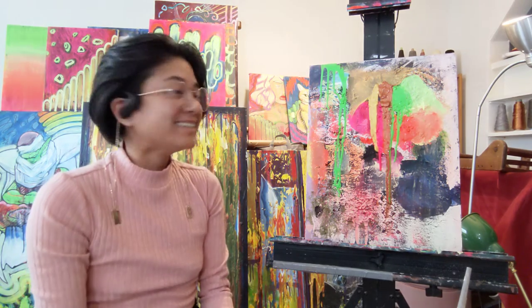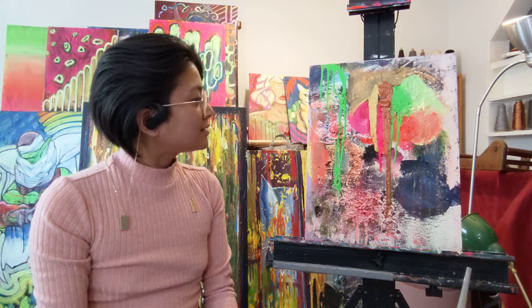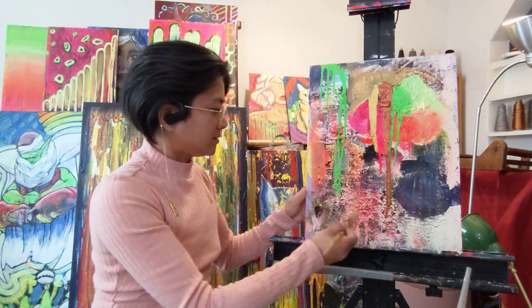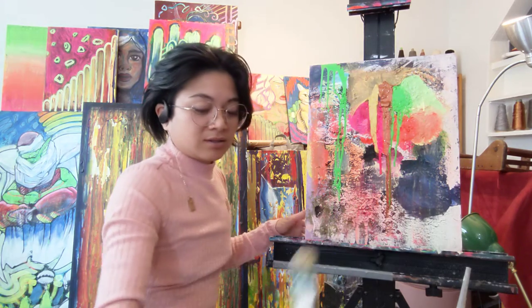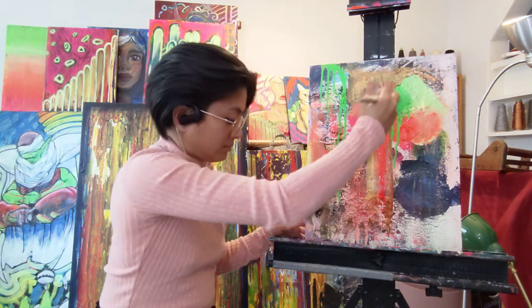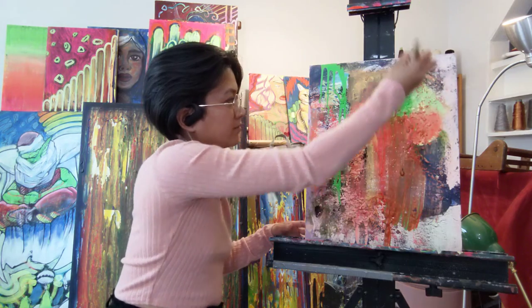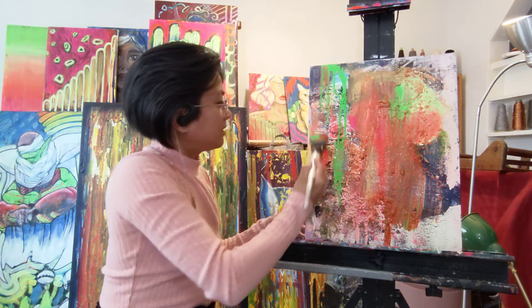I don't know why I did that. Something happened. How about if we just spread it around and see what happens? I'm just curious. I'm not really going for a particular style at this point. Bring it down. Lovely. Beautiful, isn't it? Smeared on. So this is how it gets brown and murky.